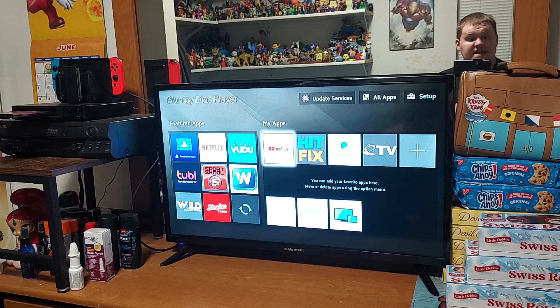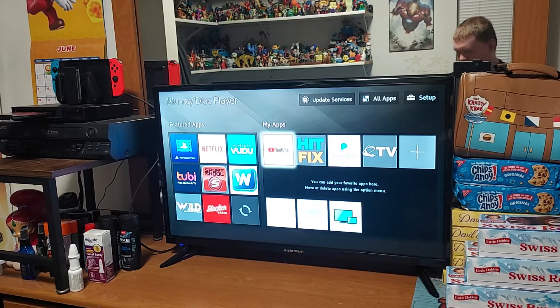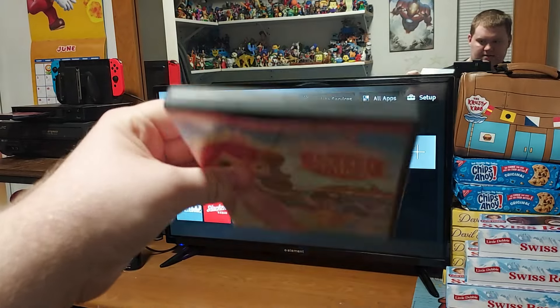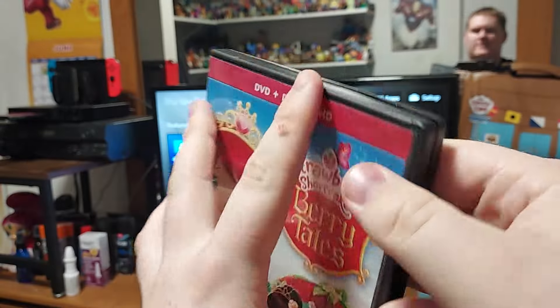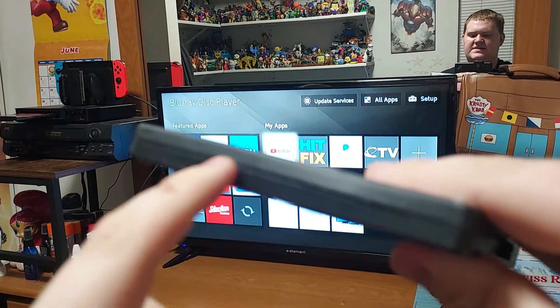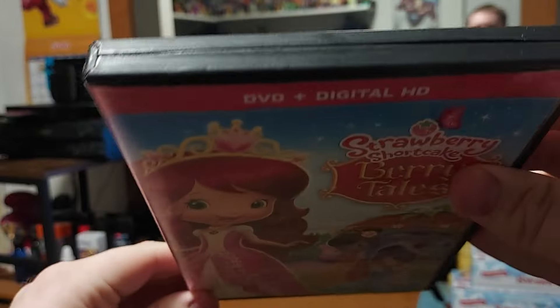I love fairy tales, and I actually got this recently. This is my first Strawberry Shortcake DVD that's in a black case. Usually it's in a translucent pink case, and it's usually kind of sparkly. But this came in a black case, as you can see. If you look on the top, after I open and close it, you can see the parts on the top are kind of bent.